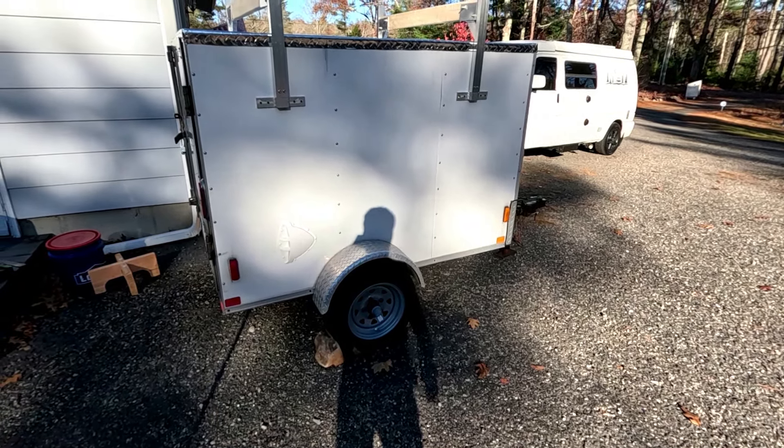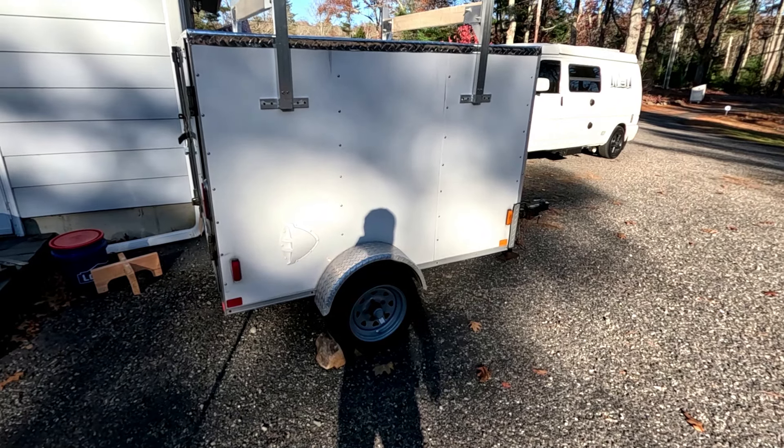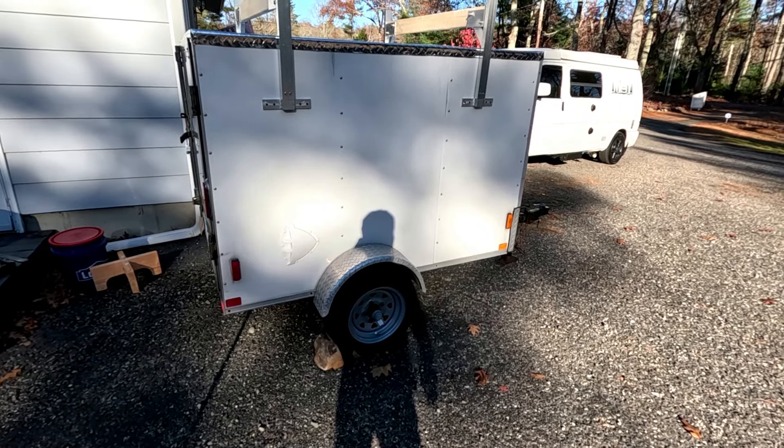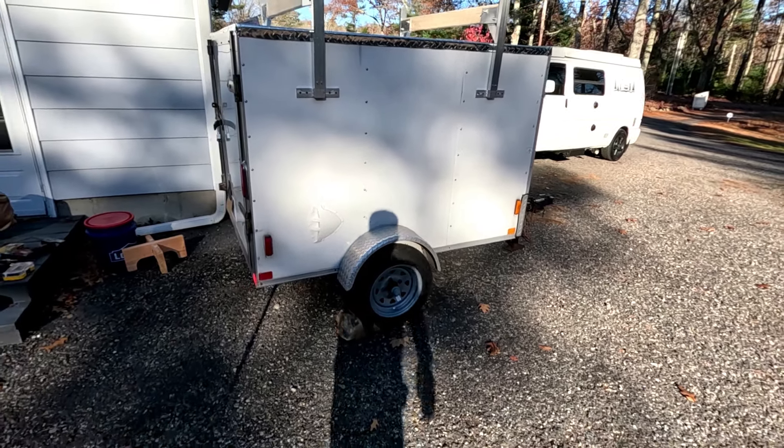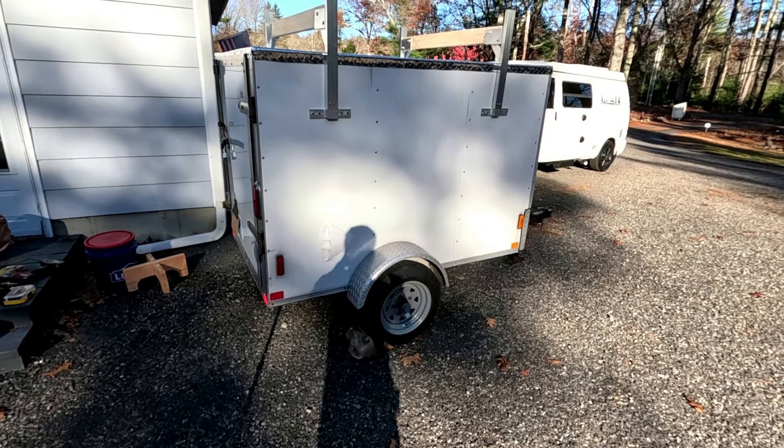So that's what we're doing with this thing. I just wanted to give you guys some ideas — if you like camping but don't want to take everything with you, this would probably be a good option for you. If you like the video, give a thumbs up, a share, a like, and I'll catch you guys on the next one. Bye!